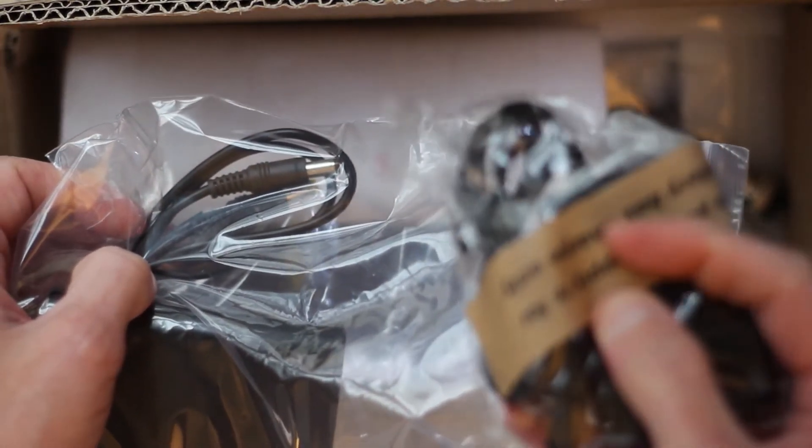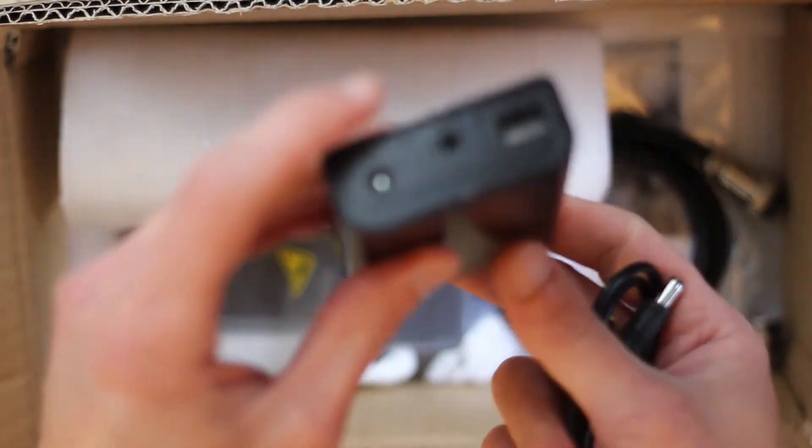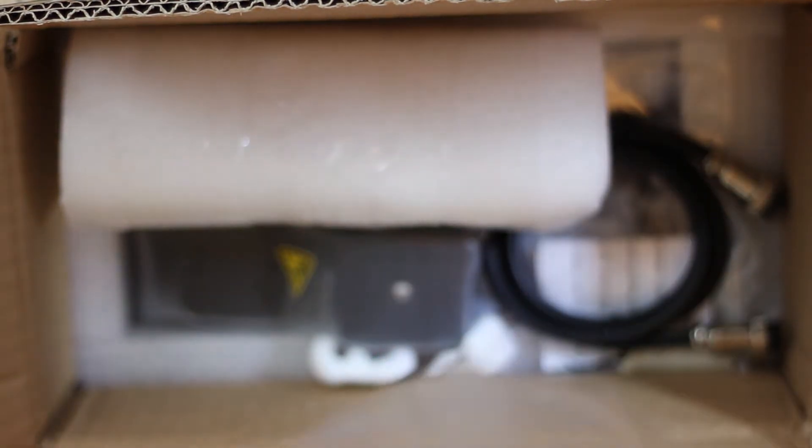This here is the second adapter, which you should also label. The label says this is for the outdoor box only. It comes with an 18650 battery pack which can be used for outdoor use — I will probably never use this outside in the field. There are three 18650 batteries which you have to supply yourself.